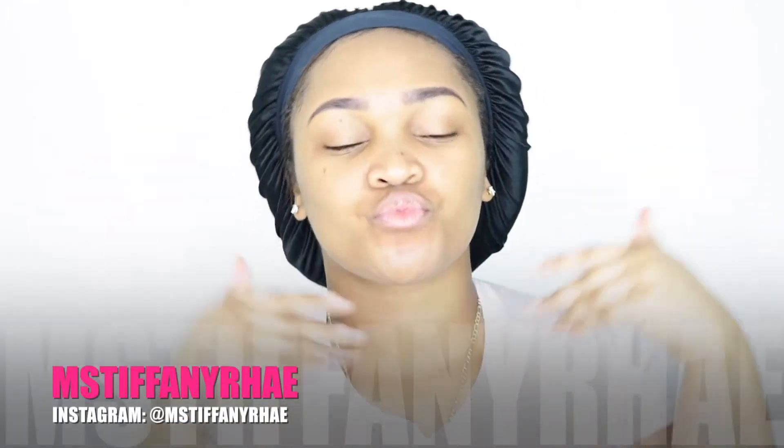Hey guys, welcome back to my channel — it's your girl Tiffany Ray. As you guys can see, I'm starting off with a hot mess of a fresh face, but I already have my eyebrows done, so let's jump into this quick transformation.